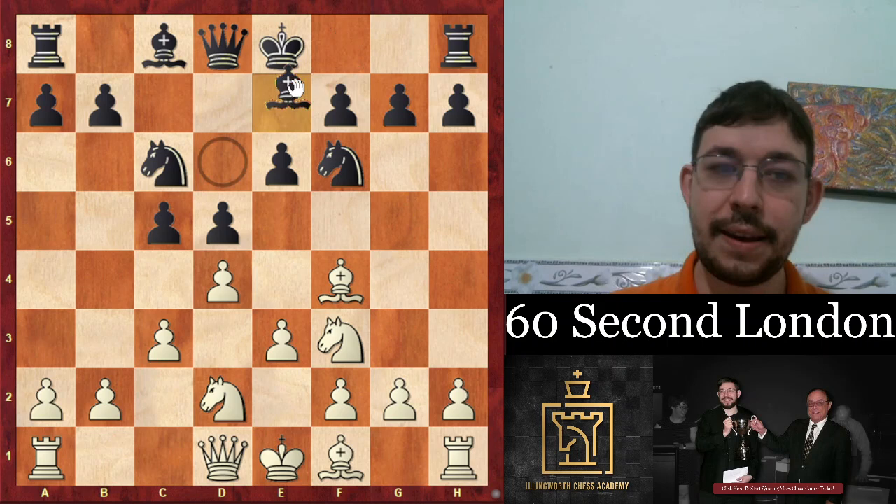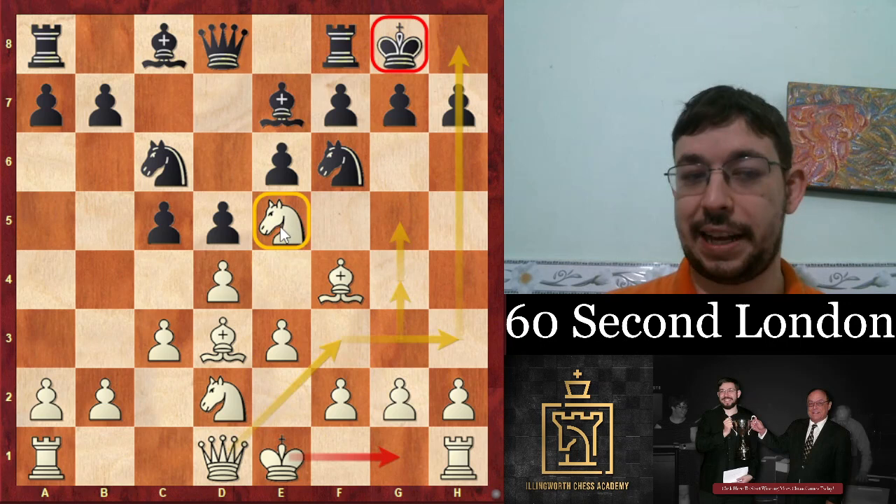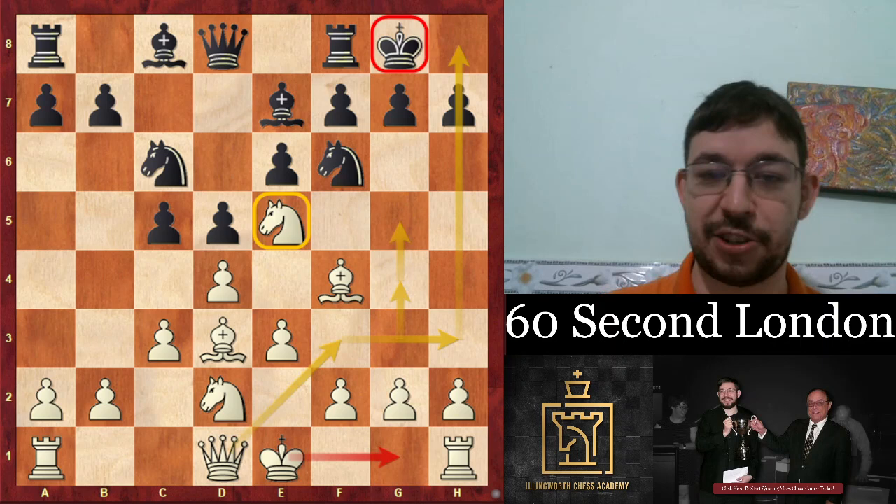And if e6, our knight goes to d2 because the c3 square is taken by the pawn, and if bishop e7 is played we put our bishop on d3. Instead of castling ourselves we go knight e5 and go for the attack on the king.